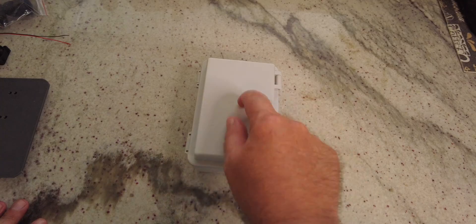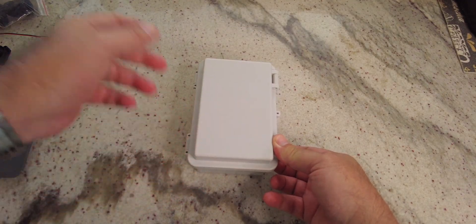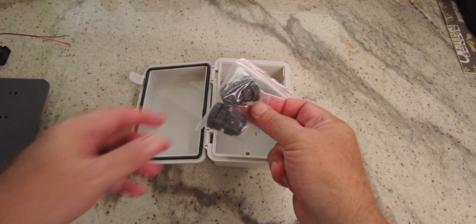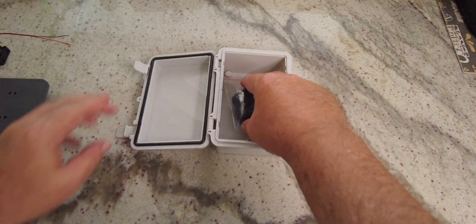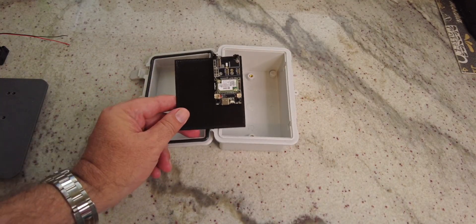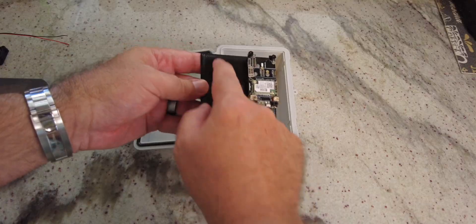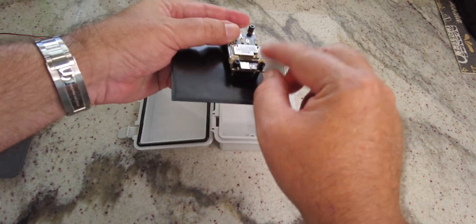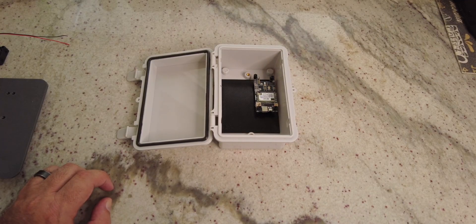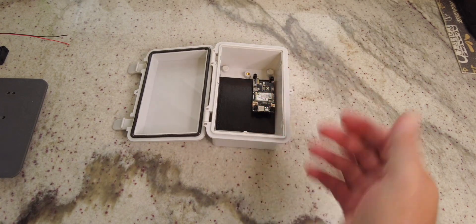I'll put links to all of these things on the site and in the description. This little case — you get two of these little cable routing pieces with it, and I think it's about nine dollars. I've got this case and I'm going to put inside it this RAK WisBlock — the full version. I printed a little backplate with standoffs and already mounted that inside. That's the actual LoRa module that I can load Meshtastic or MeshCore on.